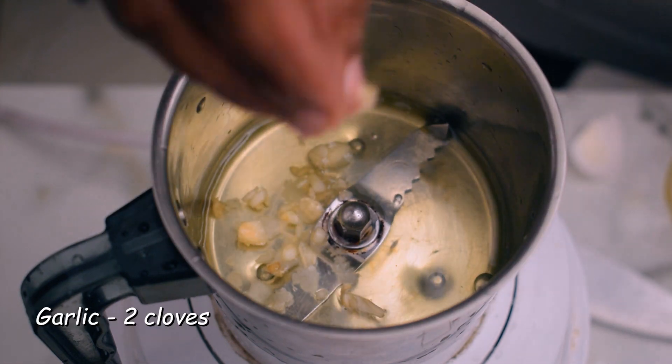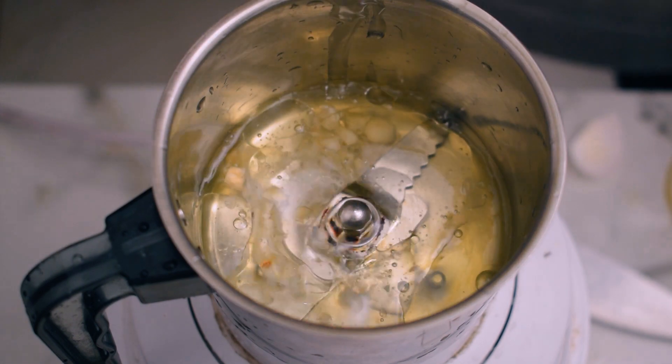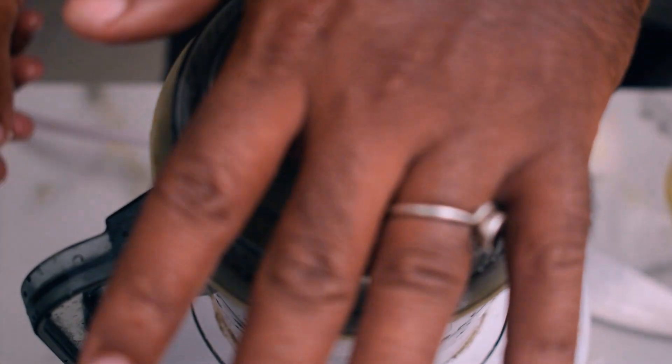Add some vegetables. We make a vegetable for the vegetable. Mix in 10 seconds and mix in our jar.